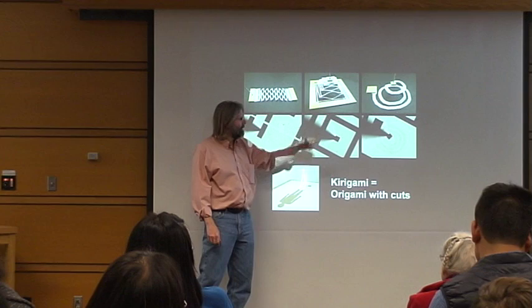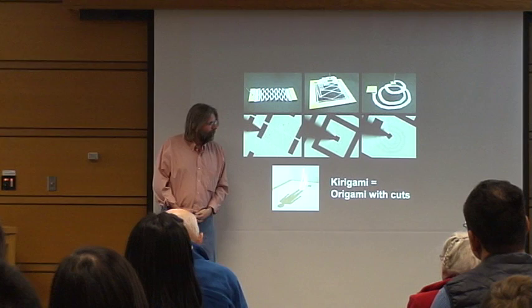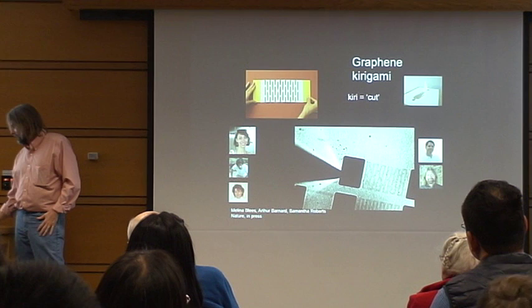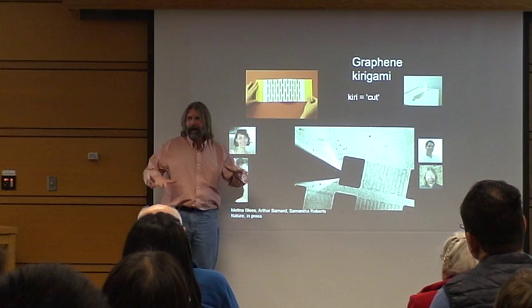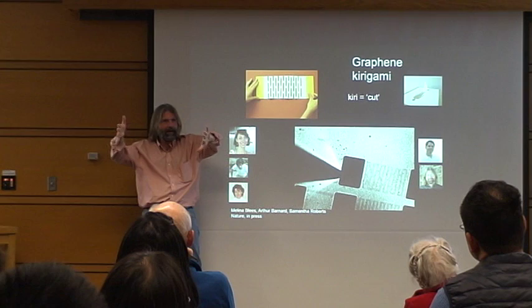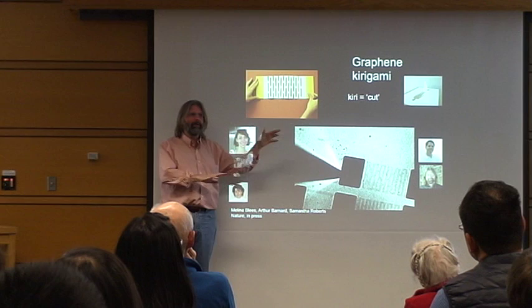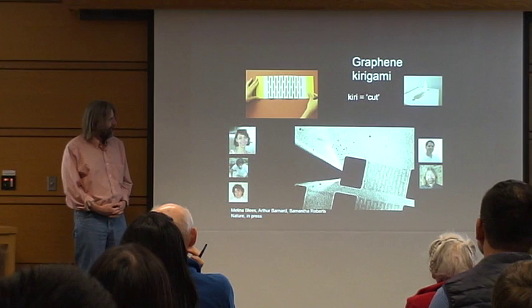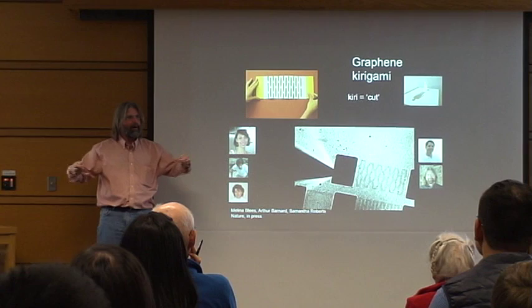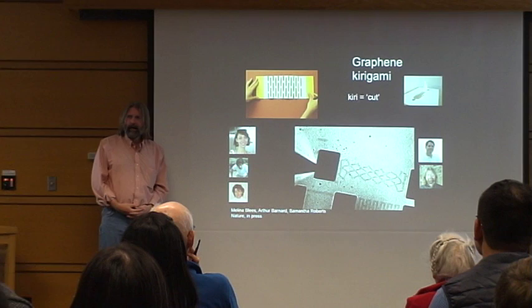Here's a kirigami spring in graphene. We first make the paper model and play with it — there's cool stuff that happens as it pops out of the plane, and there's a symmetry break that can happen in different directions. Then you go to the CNF and make one out of graphene, and you can do exactly the same thing with the graphene version. As long as you don't pull it too far, you can bend and stretch this thing. The spring constant is on the order of 10^-7 newtons per meter — a very, very soft spring, and very robust.